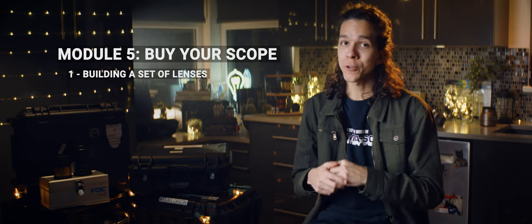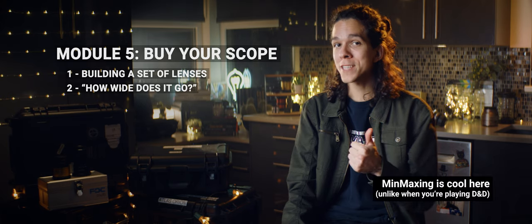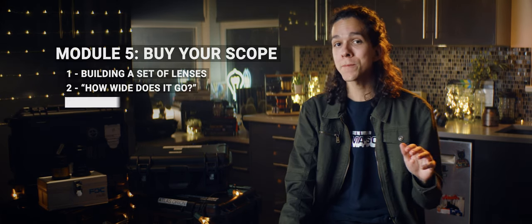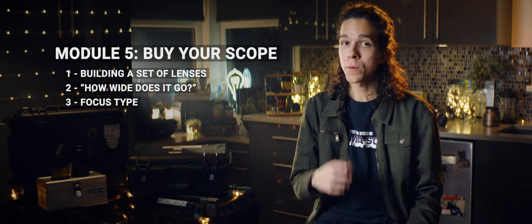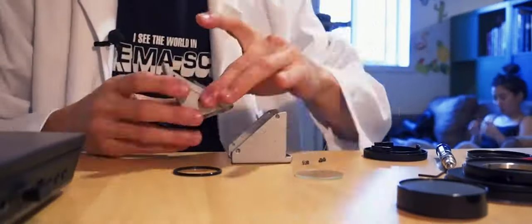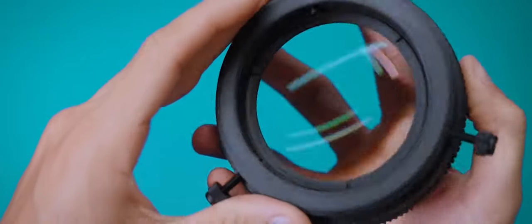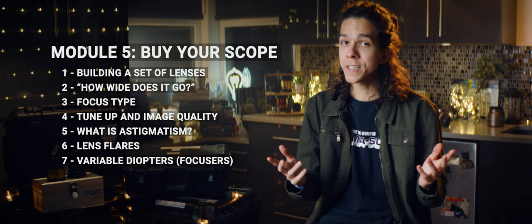Once we are clear on cameras, sphericals, and how anamorphics work, module 5 is all about buying your anamorphic glass. I'll go over the choice of taking lenses to build a set, so you don't have mismatched looks every time you swap your taking lens. We'll talk about how the size of the scope affects how wide you can go, how to minimize your setup and maximize your coverage. There are several focus types — which one should you aim for and how to deal with it. Then, when buying used lenses, there's always a chance they need some love and tune-up. We'll talk about what to expect in terms of image quality, and if losses are to blame on the scope or taking lens. We'll talk about astigmatism and flares and their importance to the anamorphic look, and then move to variable diopters and what's best for your setup. Variable diopters turn double focus systems into single focus, but they are prone to vignetting. Lastly, some thoughts on budget for this whole enterprise, and pointers to where to find all the pieces and how to search for them. Searching the right way can land you sweet deals and save big bucks.